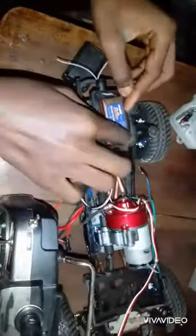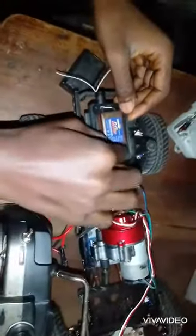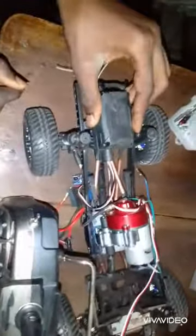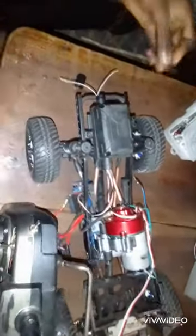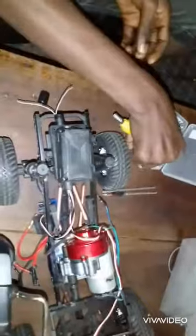So we bolted — screwed it back, putting it back in place.